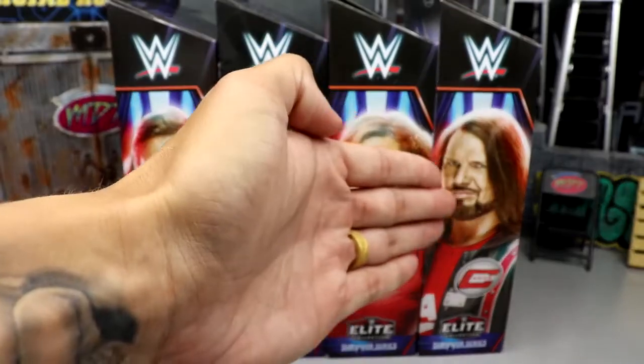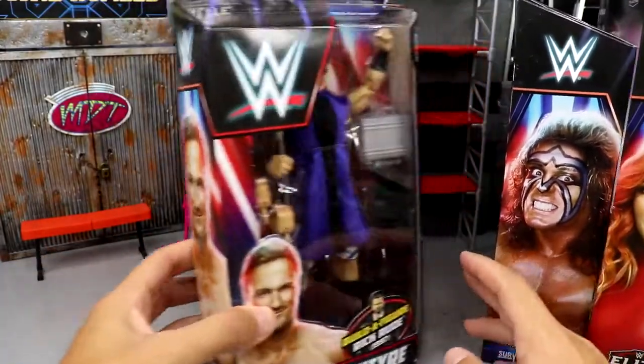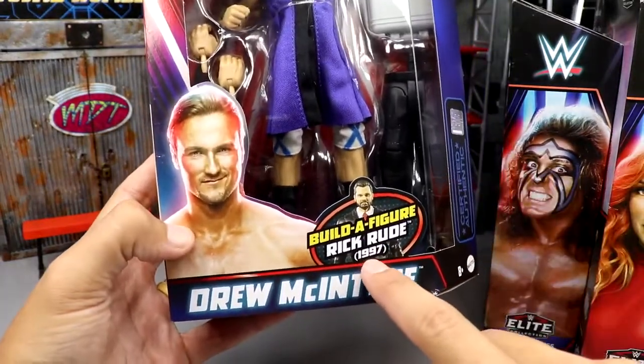Here's our full wave: Drew McIntyre, Ultimate Warrior, Becky Lynch, and AJ Styles. Let's take a look at the packaging — I think it's actually pretty excellent. I love how the WWE logo looks like it's glowing, with an image of the talent and their name glowing. Build-A-Figure: Rick Rude.